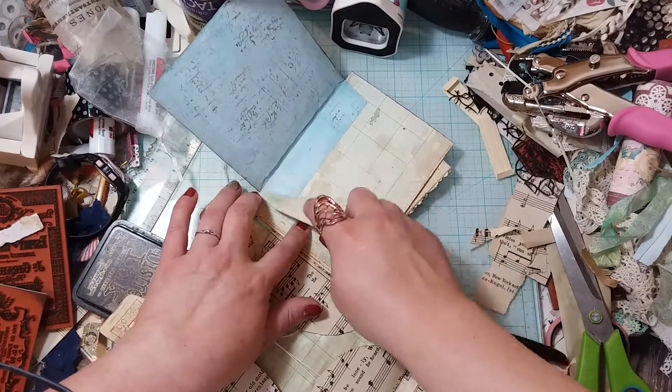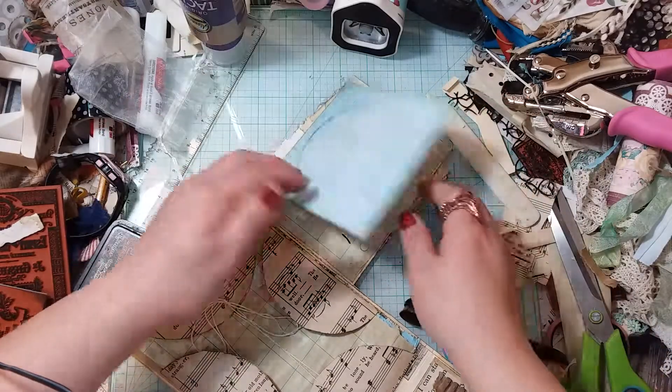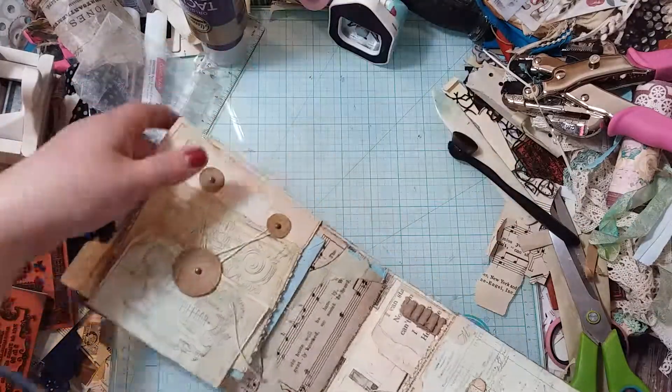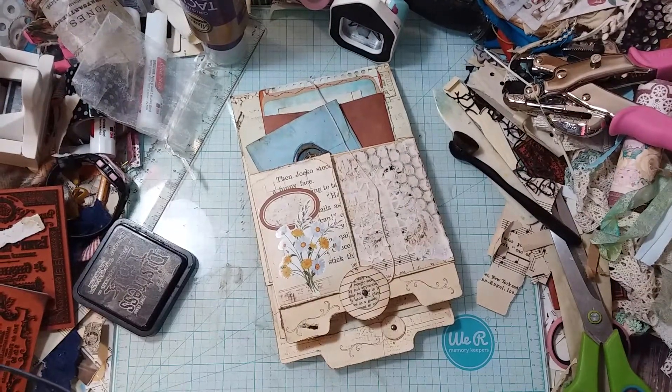I'm gonna put that right there. All right, I'm gonna glue it and kind of try to center that just a little bit. We can put something in there, put a pretty picture in there — we'll try and do that next video. All righty you guys, I hope you have a fantastic Sunday and I'll see you on the next video. See ya!